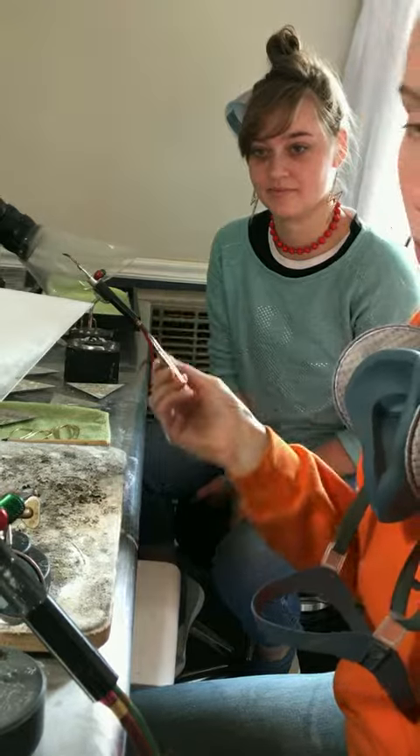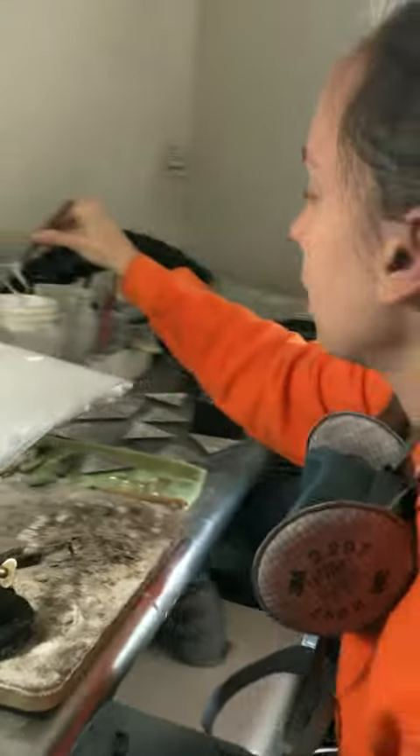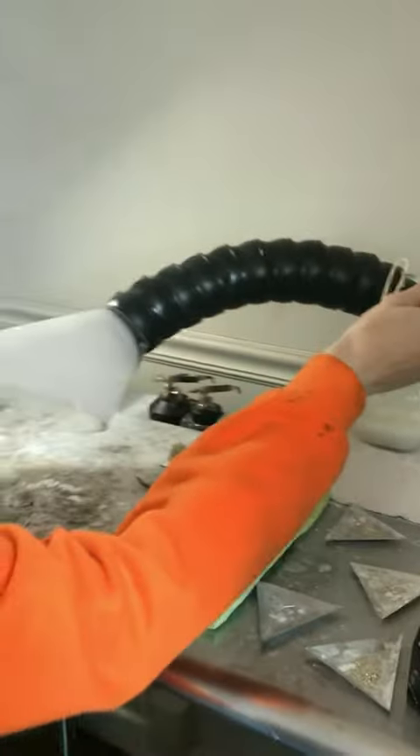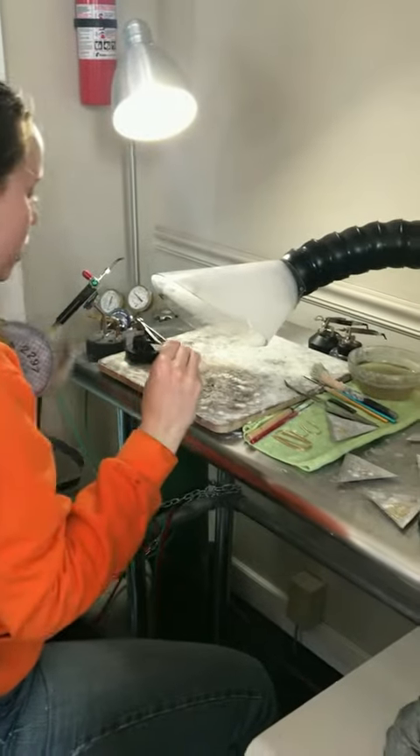We have to dip the gold to protect it from the heat. This is boric acid. Boric acid is your just run-of-the-mill roach killer, and it also helps protect our gold.